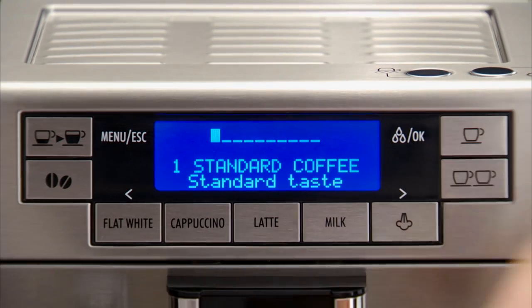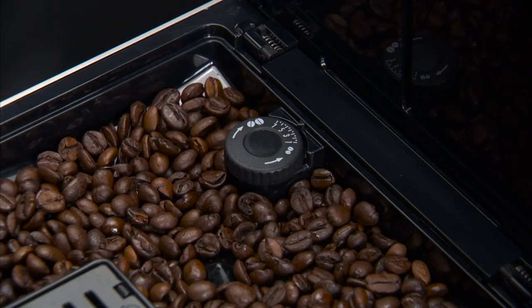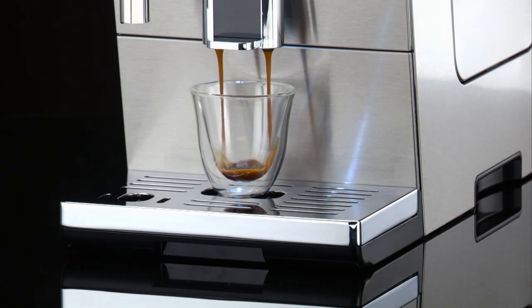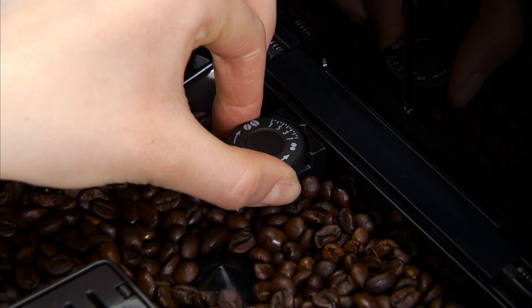If the coffee is delivered too slowly or not at all, turn one click clockwise towards seven. For fuller bodied, creamier coffee, turn one click anti-clockwise towards one.